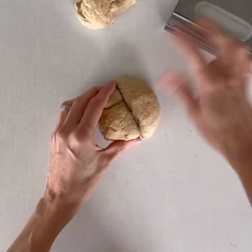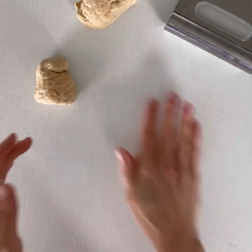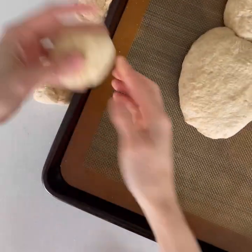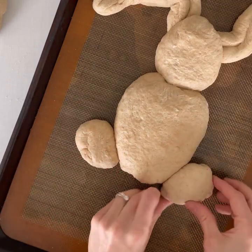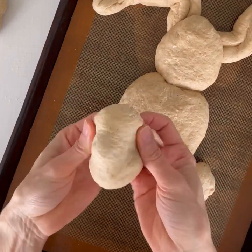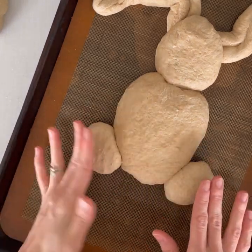With one of the remaining two quarters, make feet by dividing the dough in half and patting it into two oval shapes. You can fold it under to make a really smooth look.